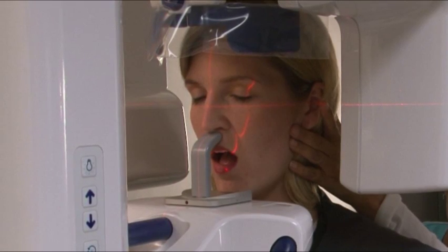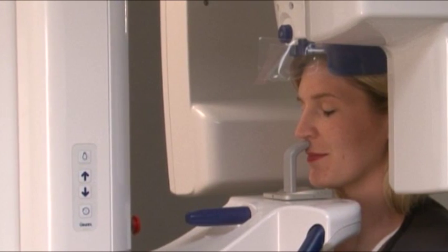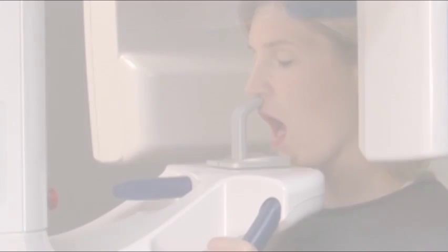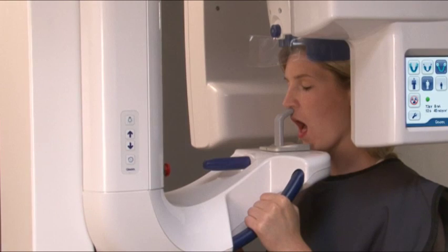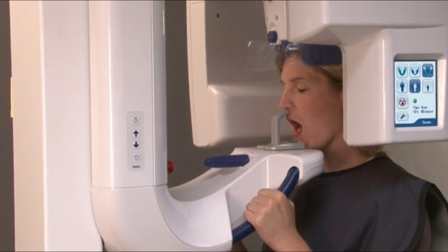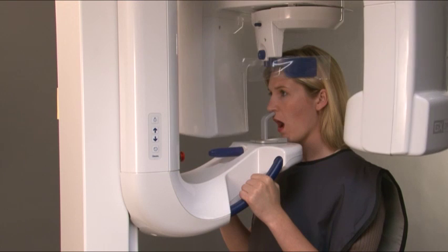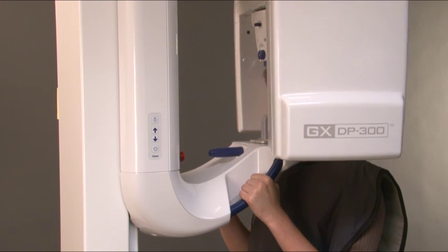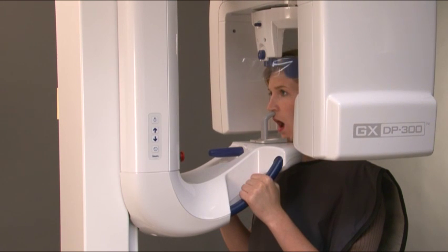Verify that the patient has not moved. Looking at a fixed point in the mirror will help them remain still for the duration of the exposure. At this point, for a closed projection, ask the patient to clench their teeth. For an open projection, ask them to open at their widest. Move at least seven feet away from the unit and protect yourself from radiation. Make sure that you can see and hear the patient during the exposure. Press and hold down the exposure button for the duration of the exposure. You will hear an audible signal and the exposure warning lights will come on. The rotating unit will move around the patient's head and then stop. When the rotating stops, the exposure has been taken.